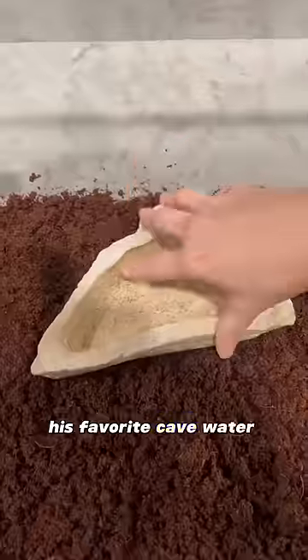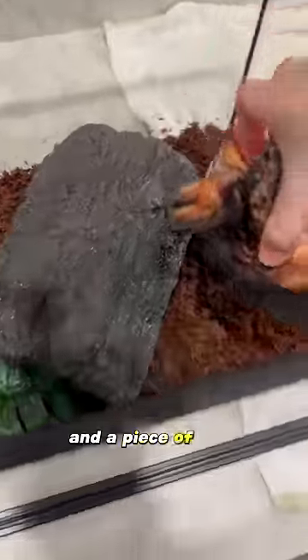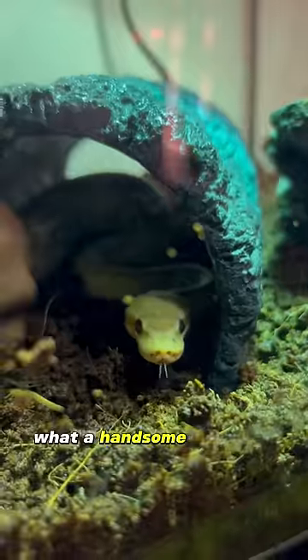His favorite cave, water bowl, a little plant he tried to eat once because a mouse got stuck in it, and a piece of bark. And there we have it. What a handsome little guy.